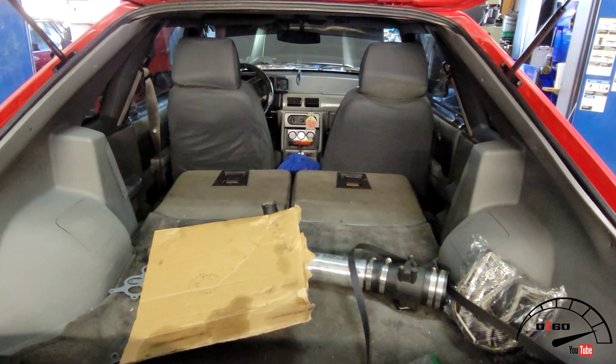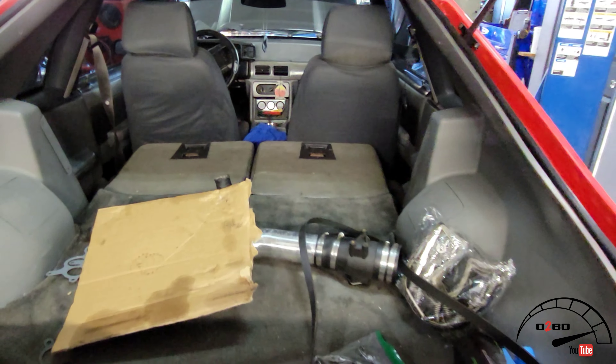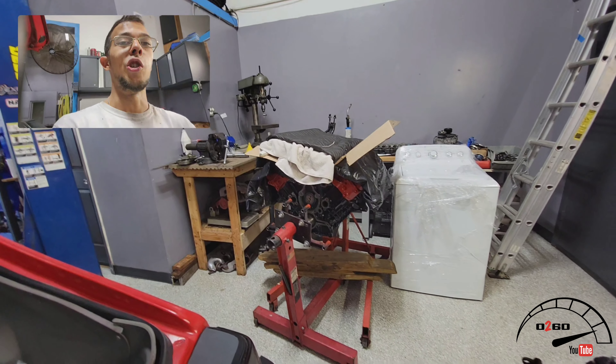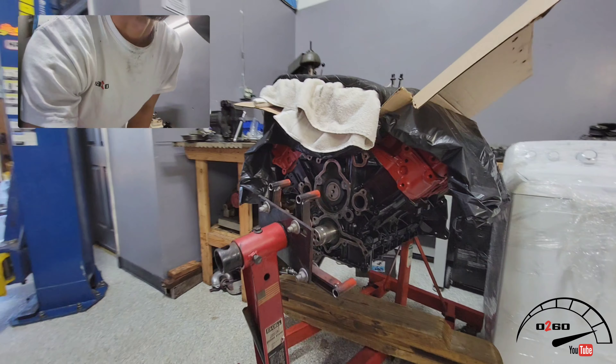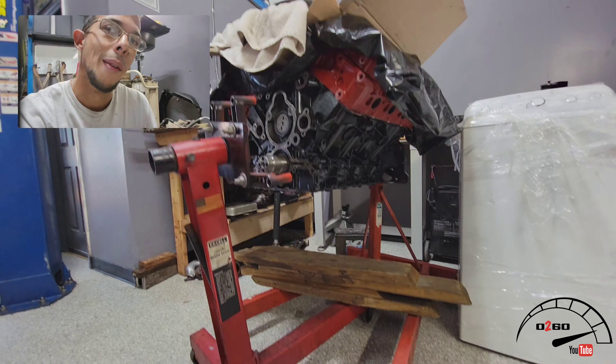Looking in the car, it's really nothing too special — just a stock fox body. Now, I was telling you guys that we do both gas and diesel here. As you guys can see right here, this is actually a fully built 6.0 Power Stroke, so look out for that — that's definitely going to be something to come.